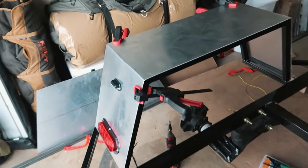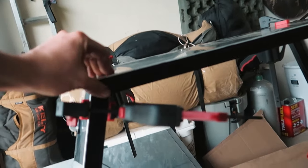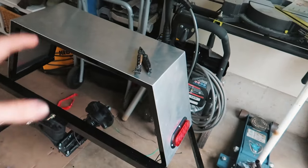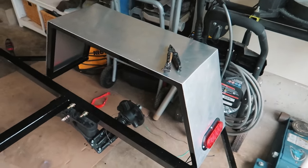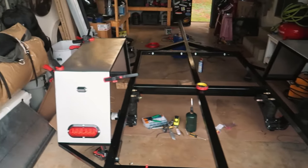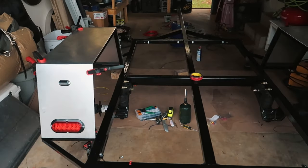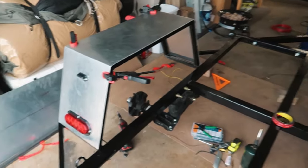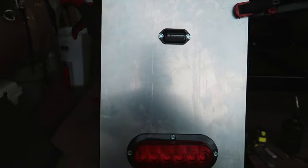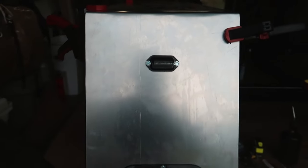The fenders are on. I stuck them with that VHB tape — that stuff is really sticky, it was kind of hard to keep it straight while placing it down. It's definitely not 100% perfect but it's good. I have this overhang here because there's going to be another plate that goes on there after I'm done with the wiring. The license plate light is on — I'm going to mount the license plate right there, so that should work out pretty nicely.